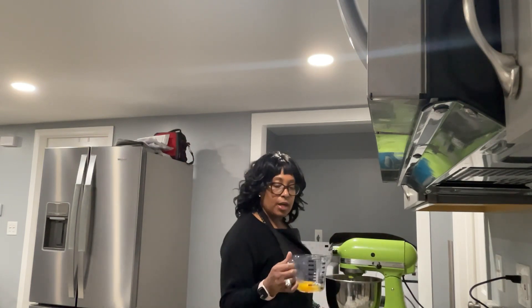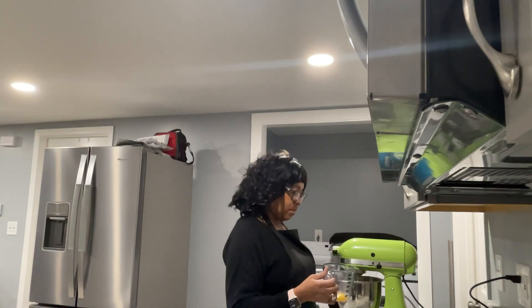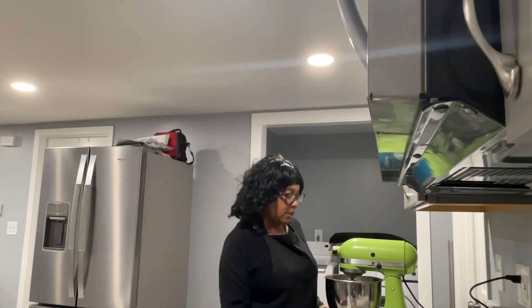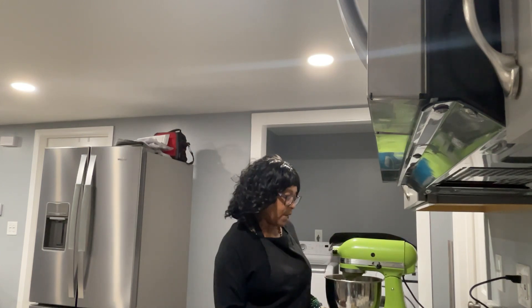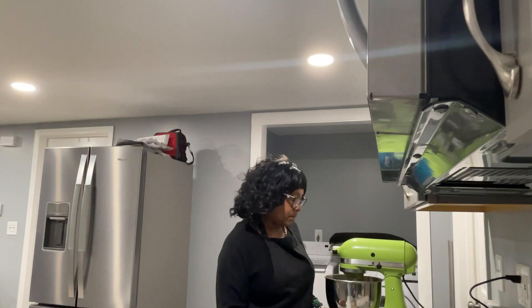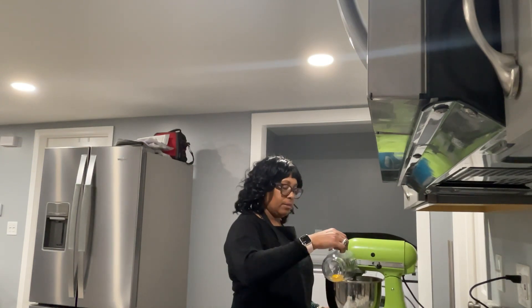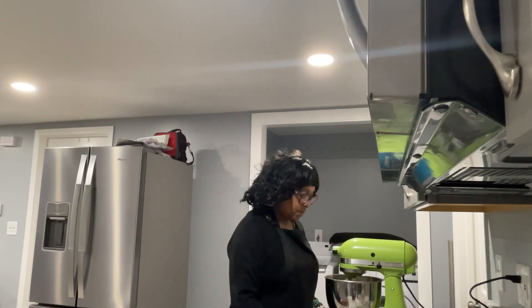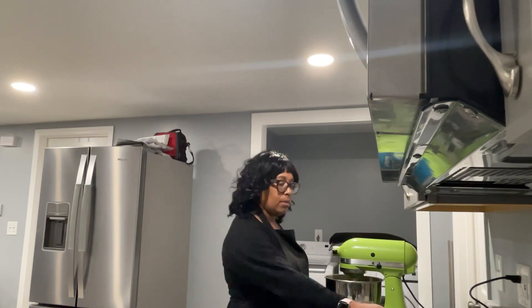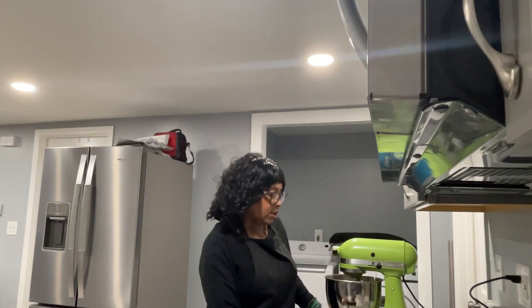Next, I'm going to add two eggs, one at a time. I'll let this blend just until the yolk is broken and make sure it's all well incorporated into the batter. Then I'll add my second egg.